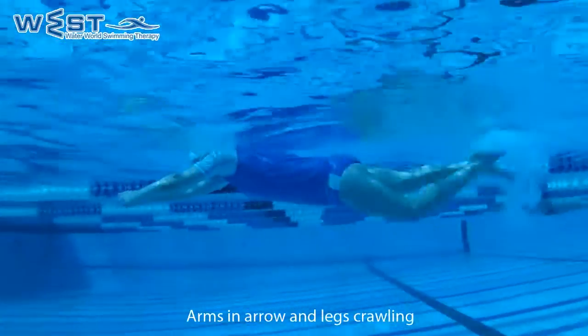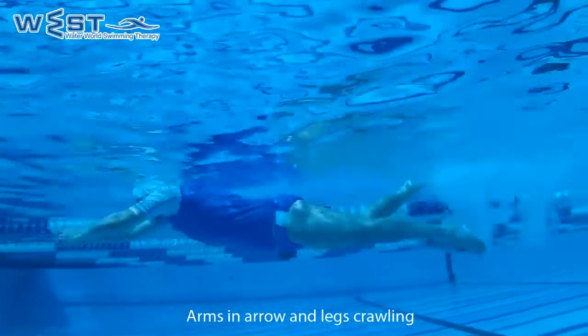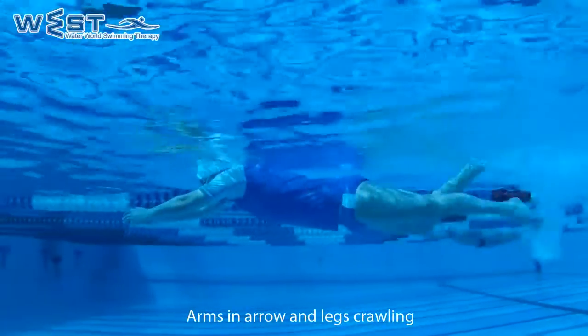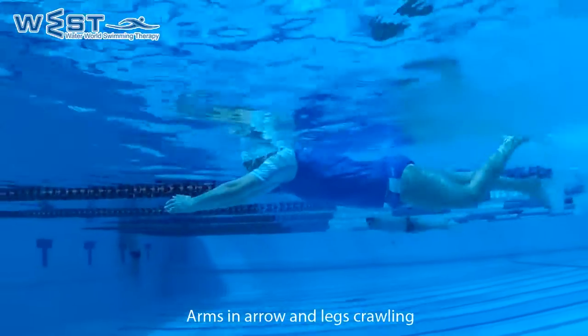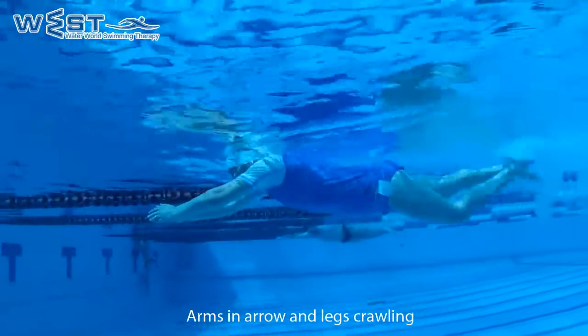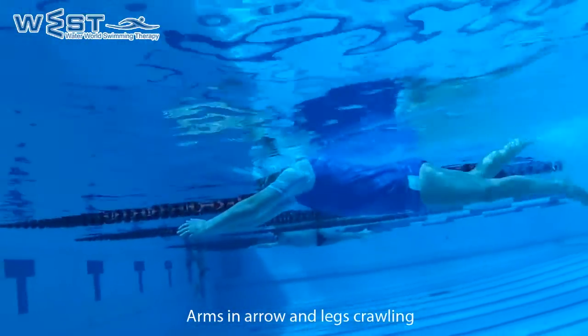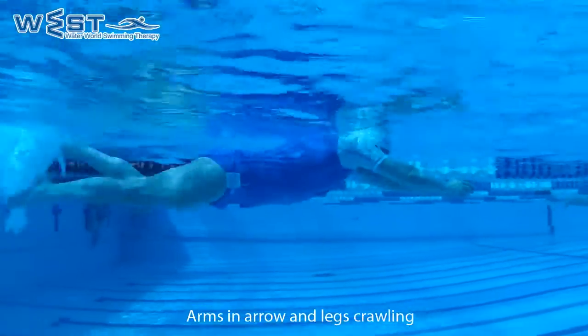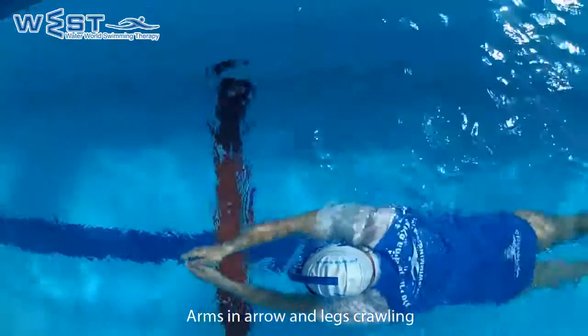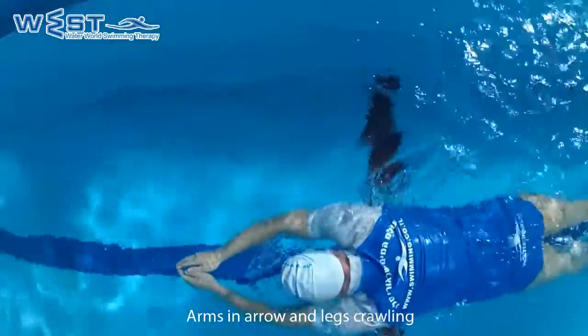The purpose of this exercise is to practice the leg movement of freestyle and backstroke. This helps us in order to progress forward while swimming. It will also strengthen all our torso muscles, and it also helps us to move forward for a longer distance without exhausting the muscles through oxidation.